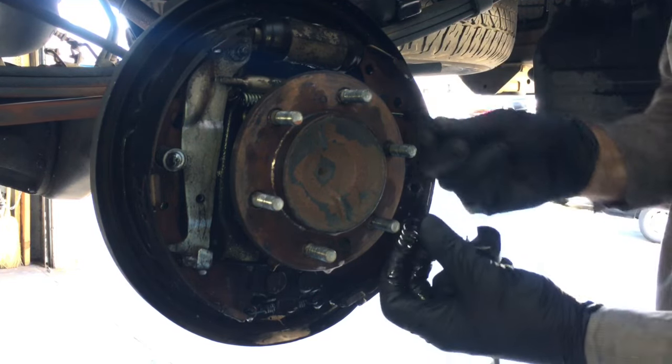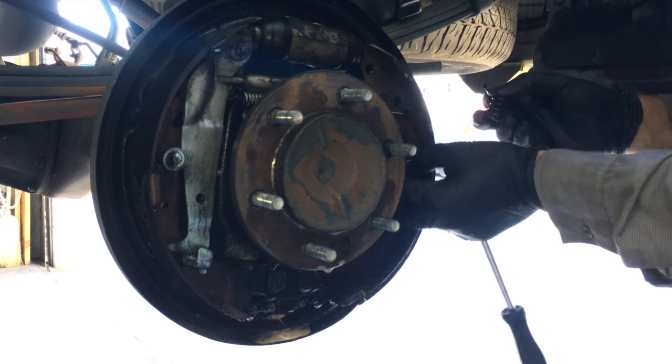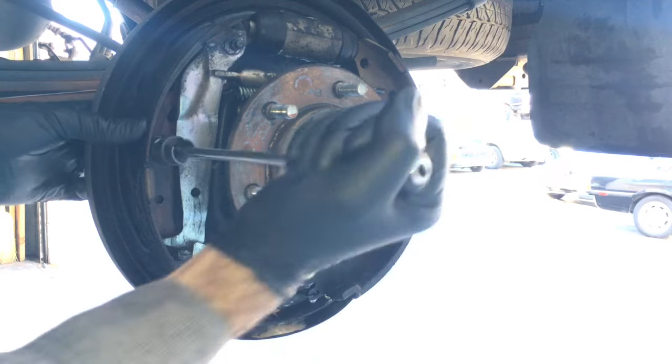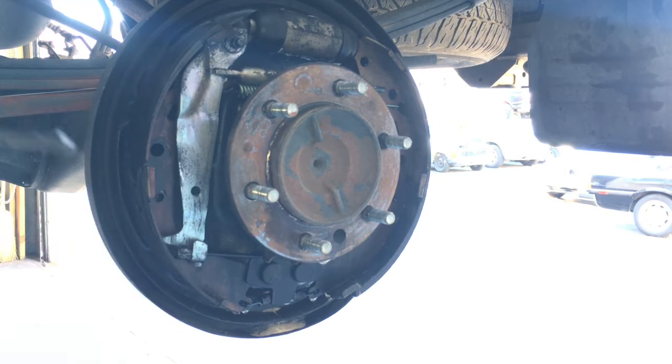You're going to have a spring, a cup, and then there's going to be a cup on the inside — pull that off too and set it all aside. Do that for both sides. The pins that go through you can pull out from the back side and set aside.